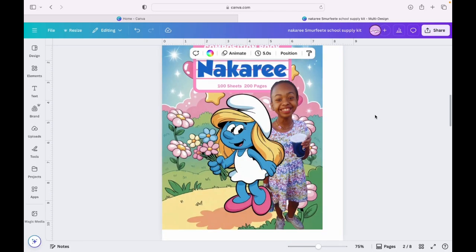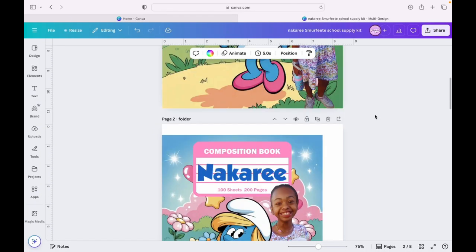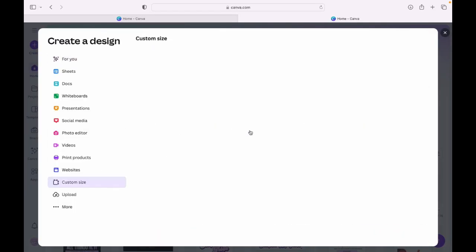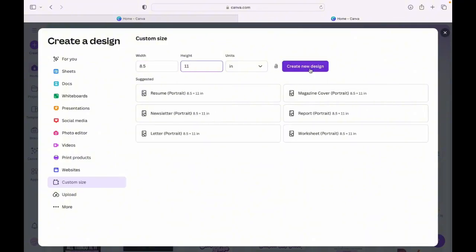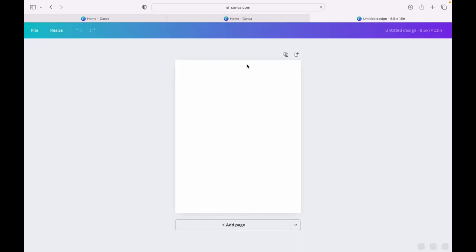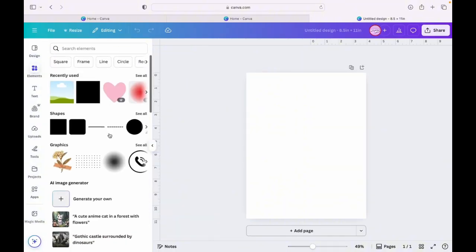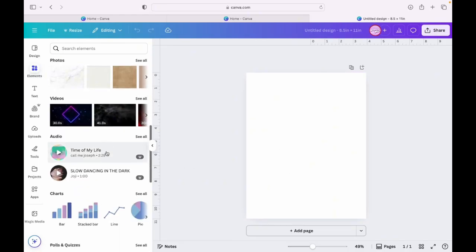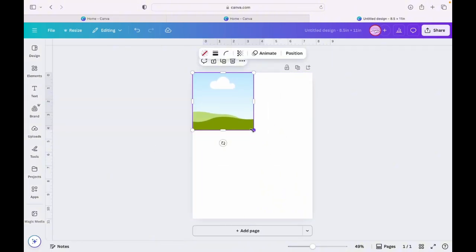We're working smarter not harder with Canva's new feature that helps you create multiple sizes in one project. I'm going to show you how to design a whole set of school supplies — like notebooks, folders, and more — all in just one go. It's going to make your design process a breeze. Let's dive in and get creative. Everything I'm putting on here will be drag and drop; I'm just showing you how to make the multiple sizes and what the sizes are.